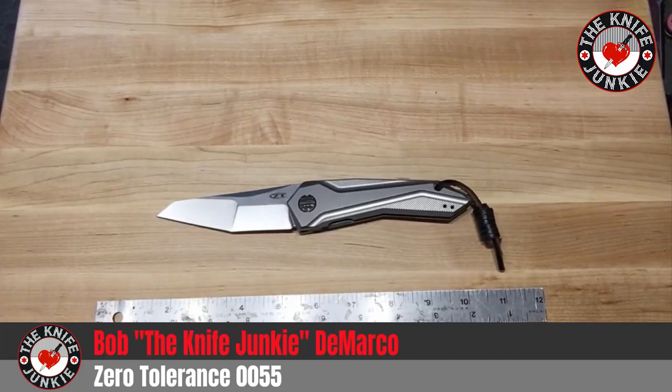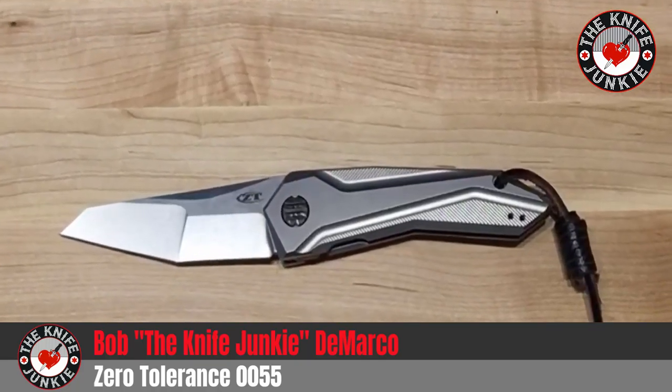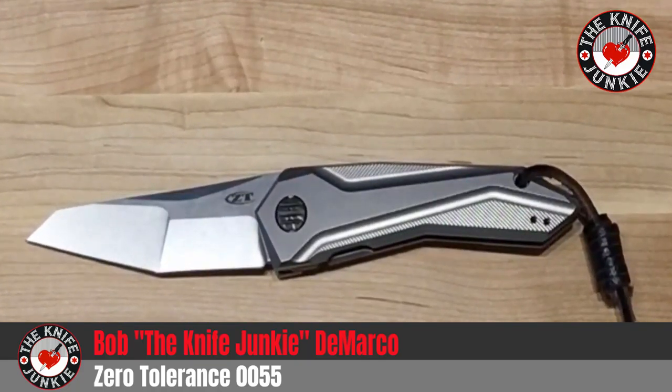I've grown quite attached to this odd ZT, the ZT 0055 GTC, designed by Gustavo Cicchini — I think that's how you pronounce his name — an acclaimed Brazilian knife designer who has made some very interesting design strides in folding knives over the last 10 years.